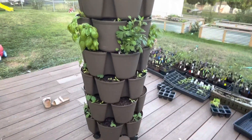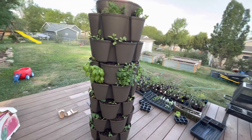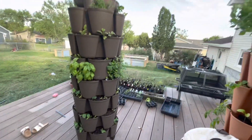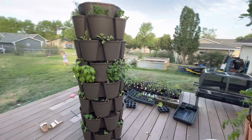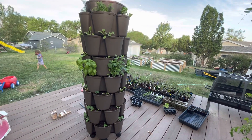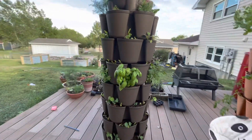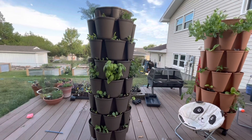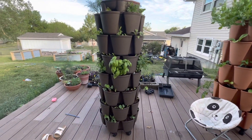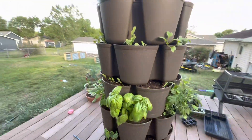Look how messy my deck is — I swear I should have cleaned the deck before I did this. But whatever — for the sake of authenticity, sometimes this is what my deck looks like. Don't judge me. I do have five children and sometimes life is just a little bit messy. This Greenstalk planter looks gorgeous. I also have nasturtiums all around — I let the kids just push seeds in wherever.